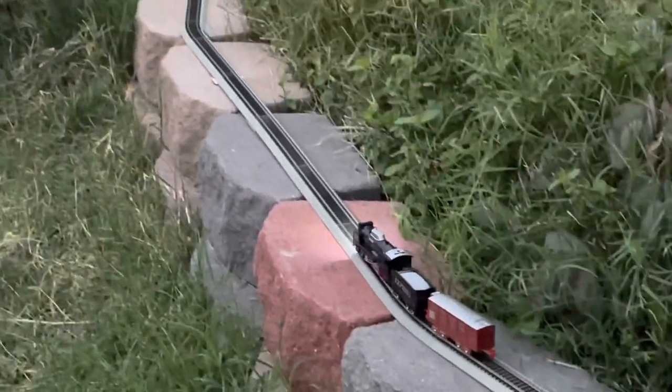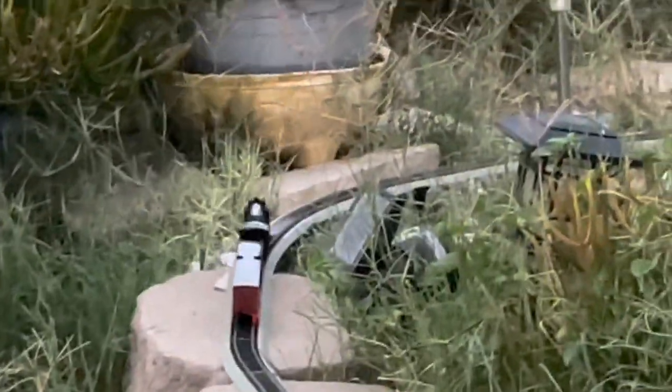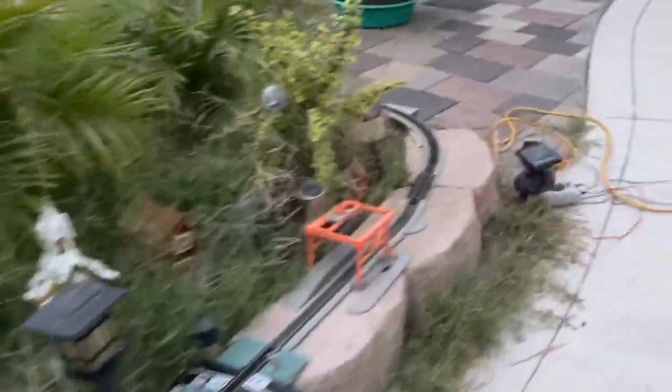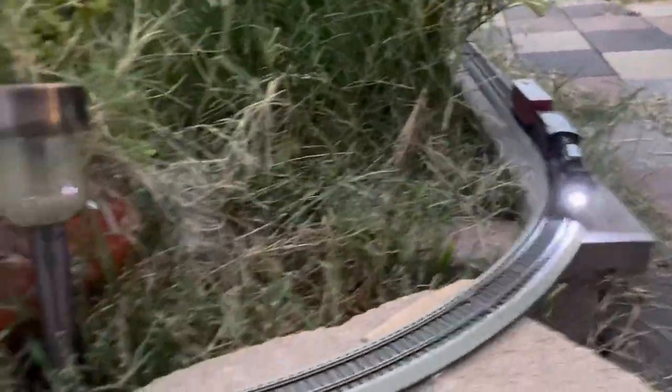Went off the track. It needs some weight in the front - needs to be doped in the front with some clay. That way it doesn't do a wheelie and come off the track. The flanges are kind of big on these little toy trains, but they are H.O. scale. So that is Magnus, the set to watch on the H.O. train track.